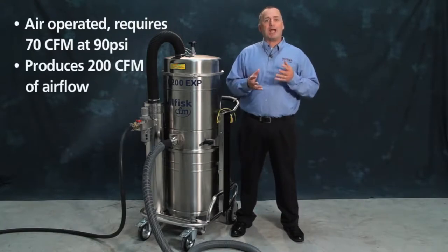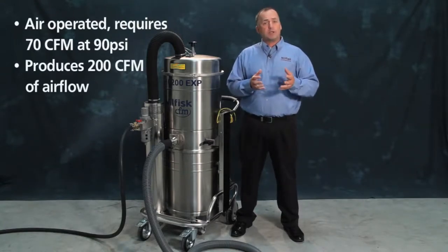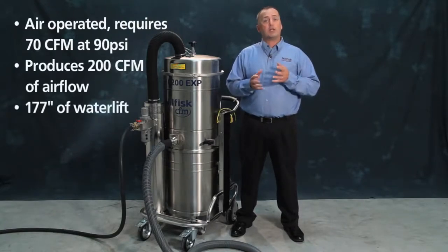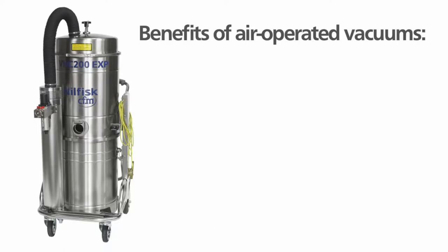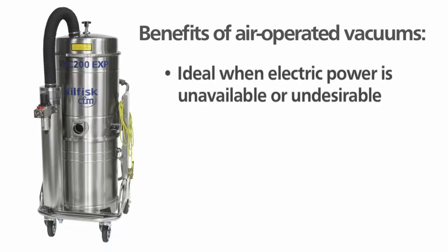Its suction power makes it ideal for collecting heavy or dense material, or for collecting material from long distances, such as lifting material out of a pit. Customers choose this model if electric power is not readily available or may pose a hazard within your facility.